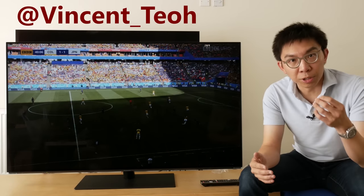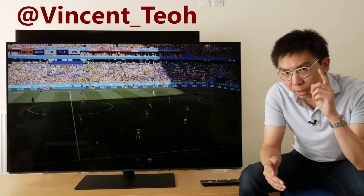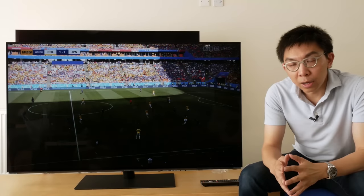Hello everyone, Vincent Teo from HDTVTest here. I'm a TV reviewer and professional calibrator. I know what you're thinking — something's new, something's different, and you're right.